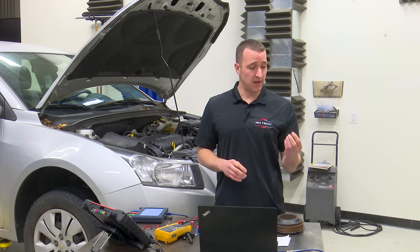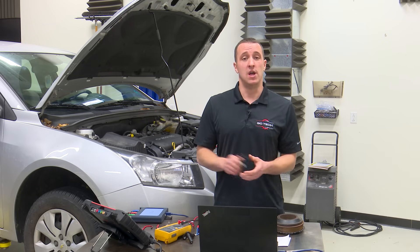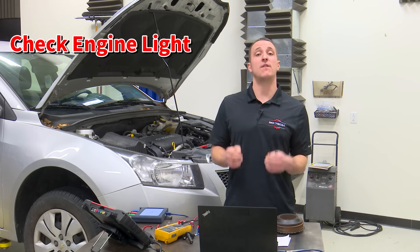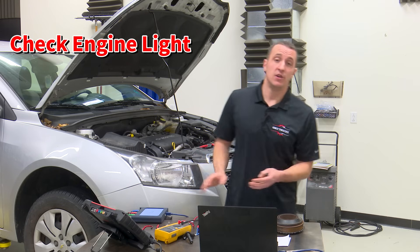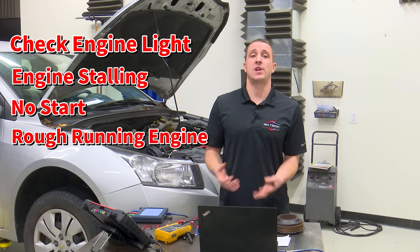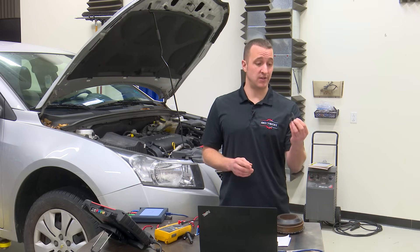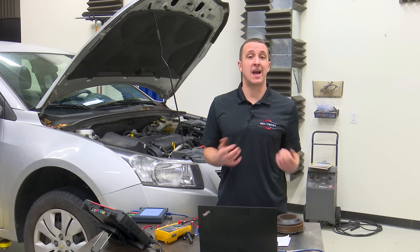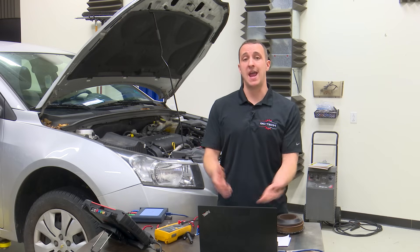Being a sensor with that many jobs, think of all the issues you could have when these things fail. They can cause check engine lights like a P0335 or P0336 — kind of like this car has behind me. You can also have stalling concerns, no-start concerns, or maybe just a rough running engine. These things are pretty important inside the engine management system, and that's why they can also be so hard to diagnose. Sometimes you don't even know a crank sensor issue is causing the symptoms you have.